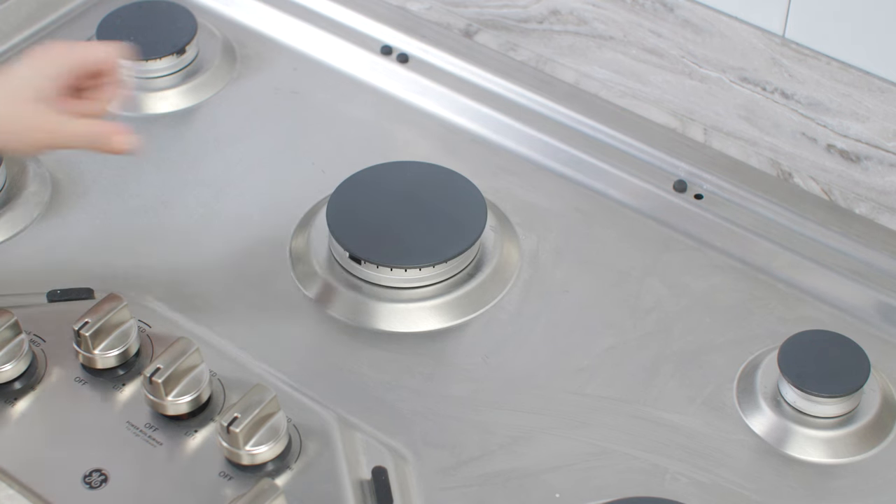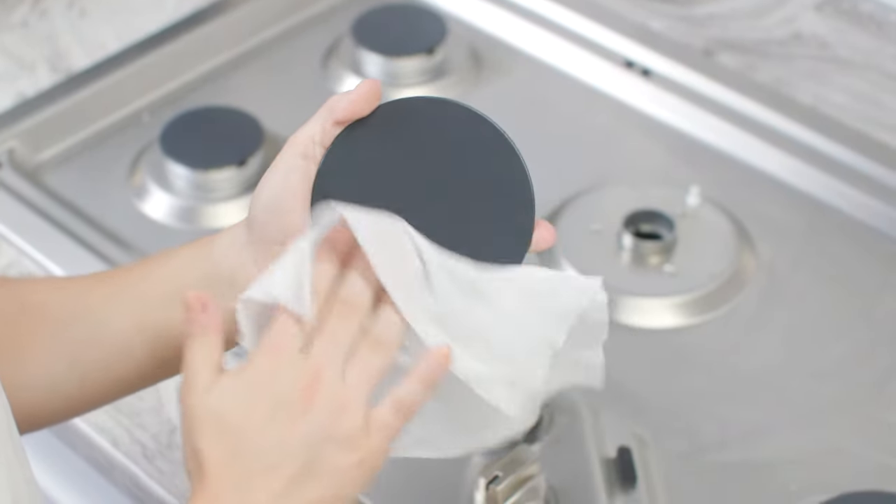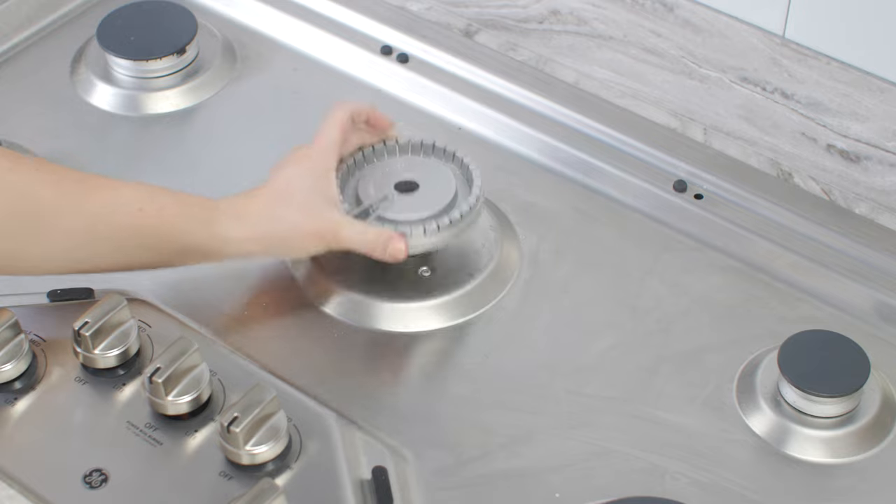To clean your top burner, first remove the burner cap, then clean the cap per the owner's manual. Then carefully lift the burner head straight up.